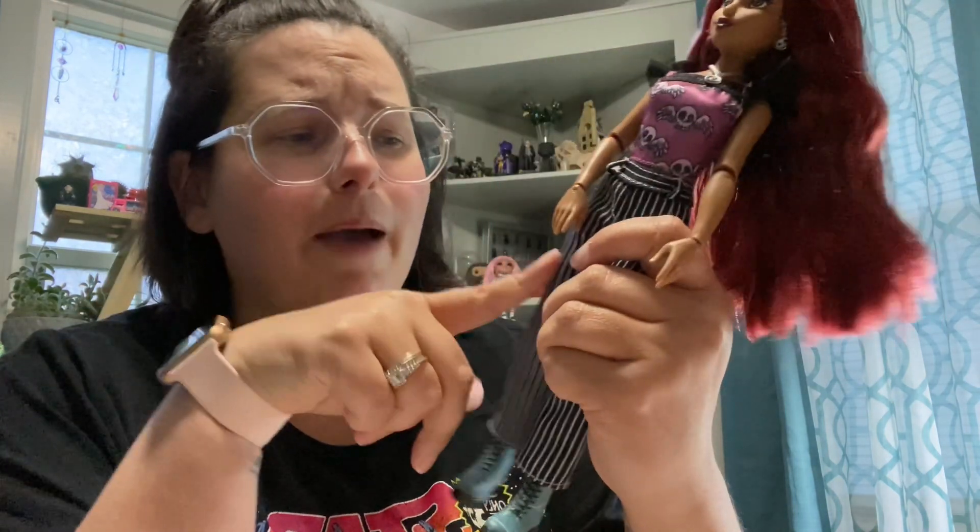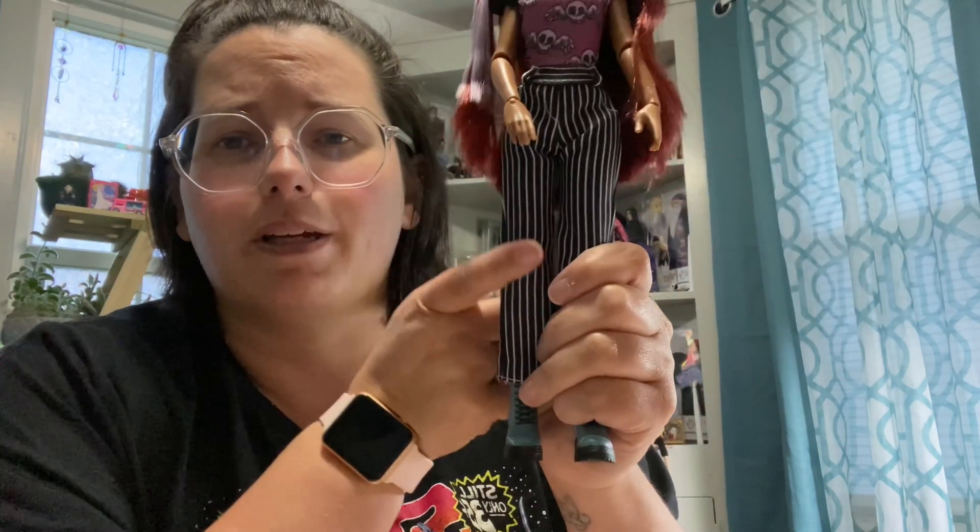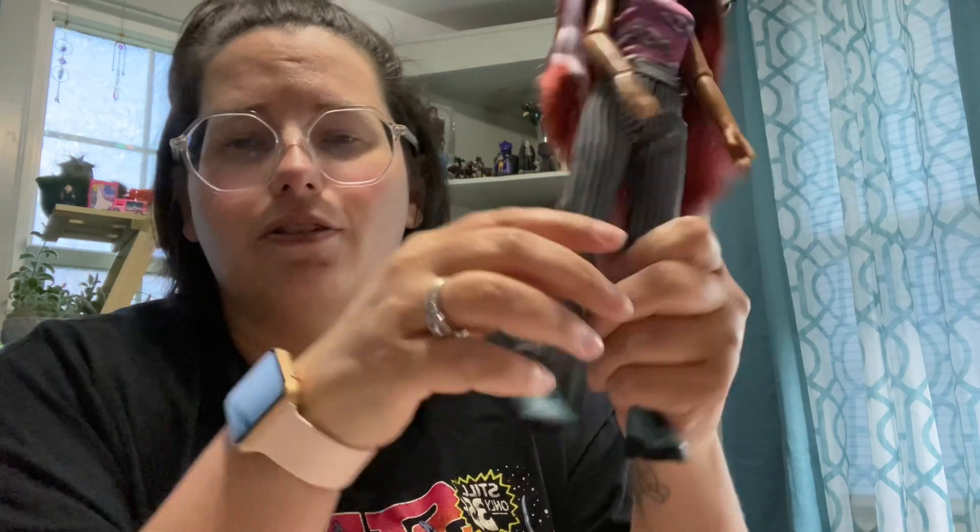She is super, super cute. I'm super happy about adding this particular piece and the boots to my collection.